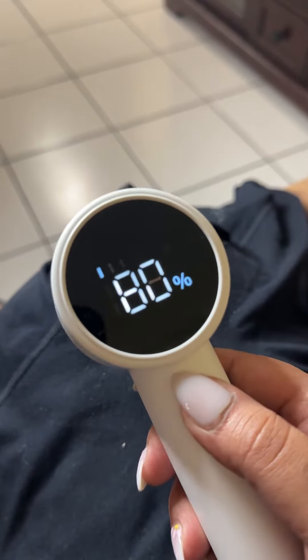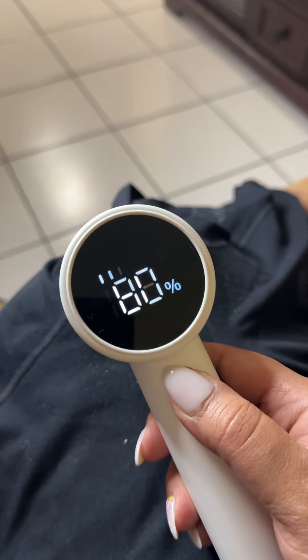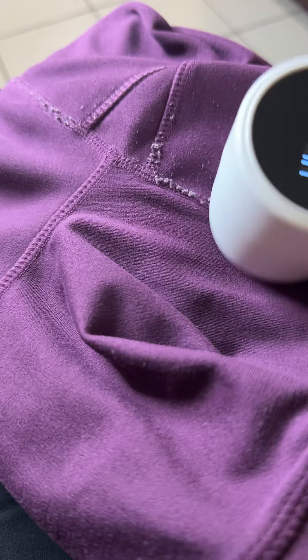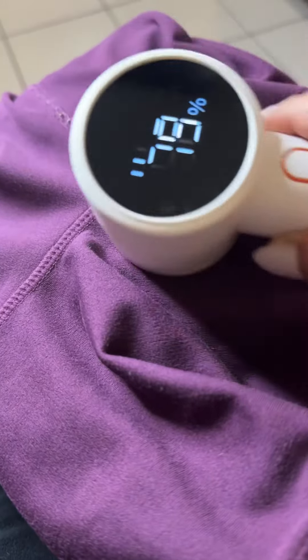I found on the TikTok shop a rechargeable lint remover, which is a game changer. It is powerful and easy to use. It has three speeds and the percentage shown on the face is the battery life.